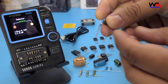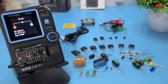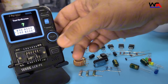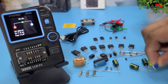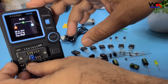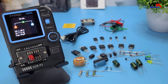Now let's test a diode. Connect the diode, and the device will identify it and display the forward voltage drop. Now let's test a light emitting diode, LED. Connect the LED, and the device will identify it and display the forward voltage drop and other parameters.